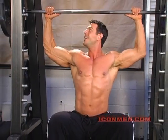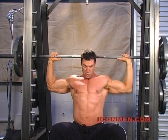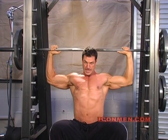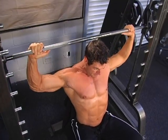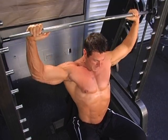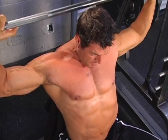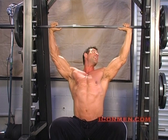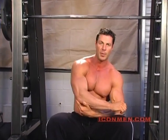Set number two. Shoulder width apart. Push up — breathe out. As you come down, breathe in. Notice my elbows — 90 degrees. As I come up, breathing out. I never lock my arms — they're always a little bit bent. That takes all the pressure off the elbow and keeps it on the shoulder.